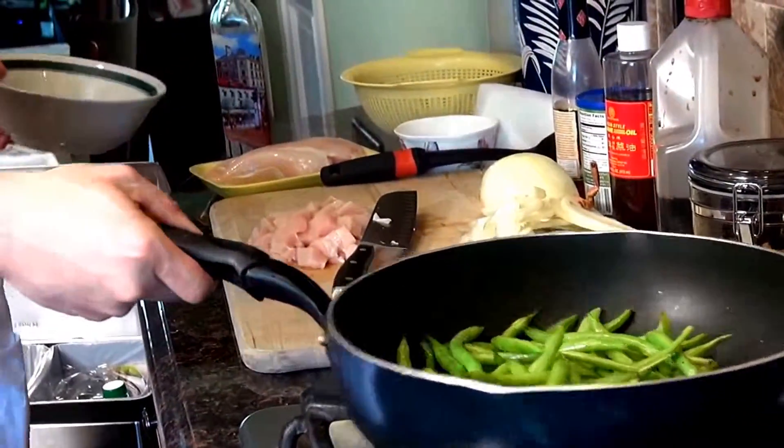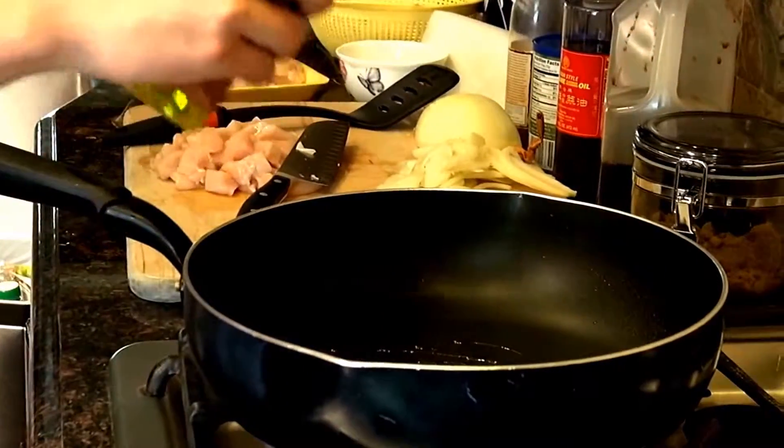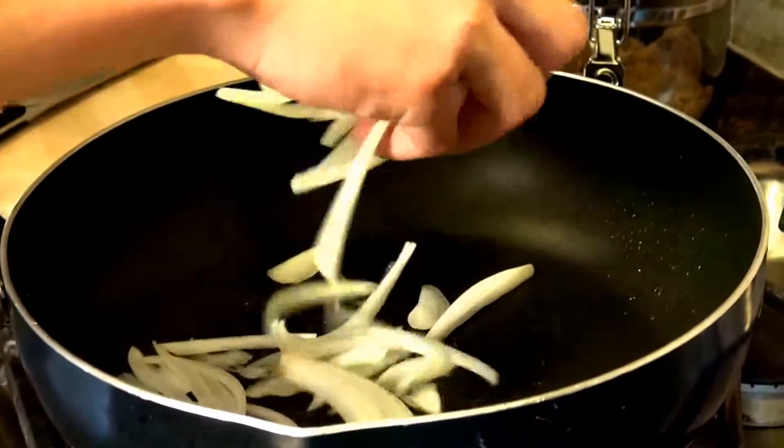Now we're gonna take the string beans out. Put in a little bit more olive oil, and the onions, and the ginger.